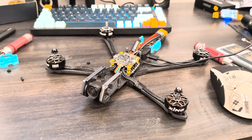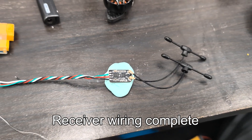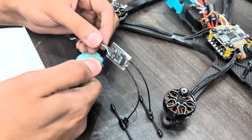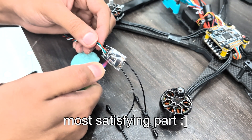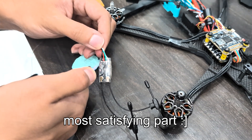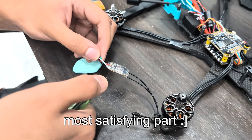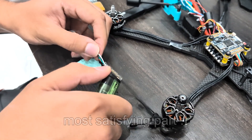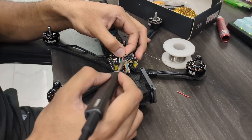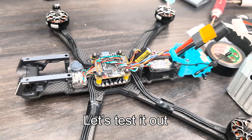Done with the activation. Time for the receiver. Receiver wiring complete — now let's get some heat shrink on this and put it inside the drone. Receiver is installed and so is the buzzer. Let's test it out.